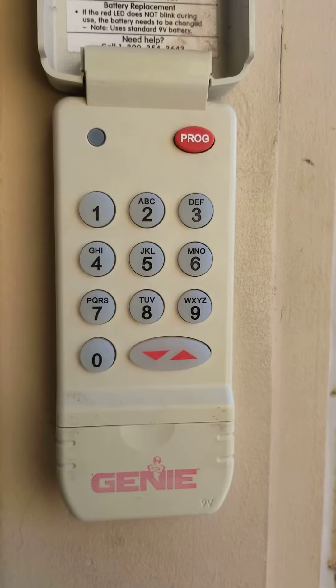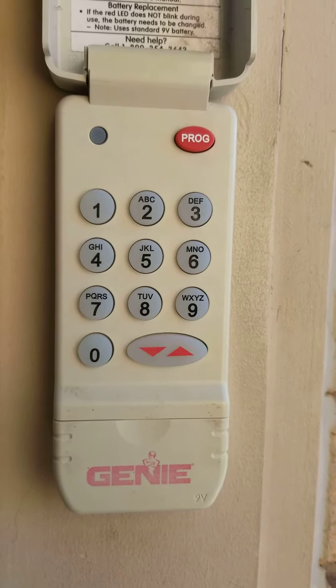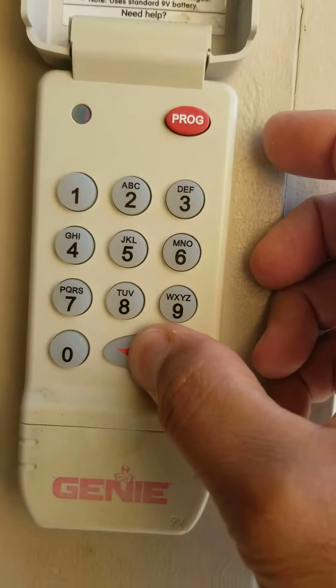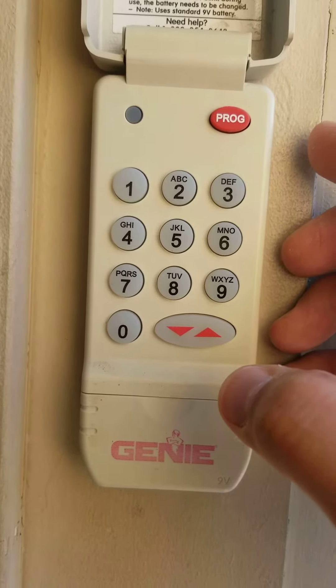For this demonstration we are going to use 1234 as our code, and just to prove that this code 1234 is not working — as you can see, there is no sound for the garage door to open or to close.